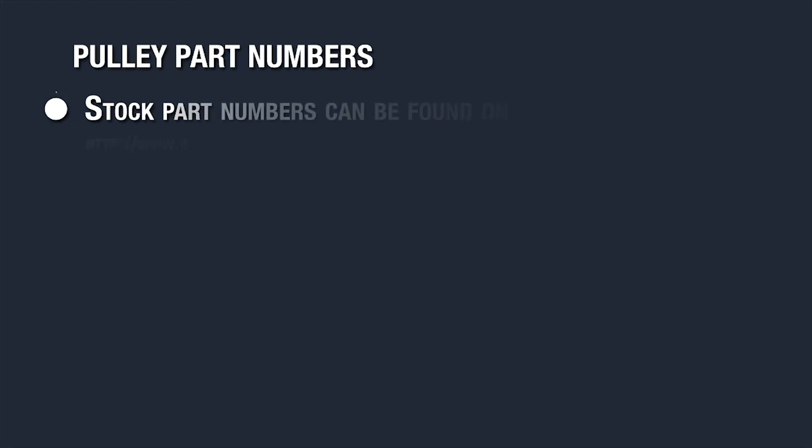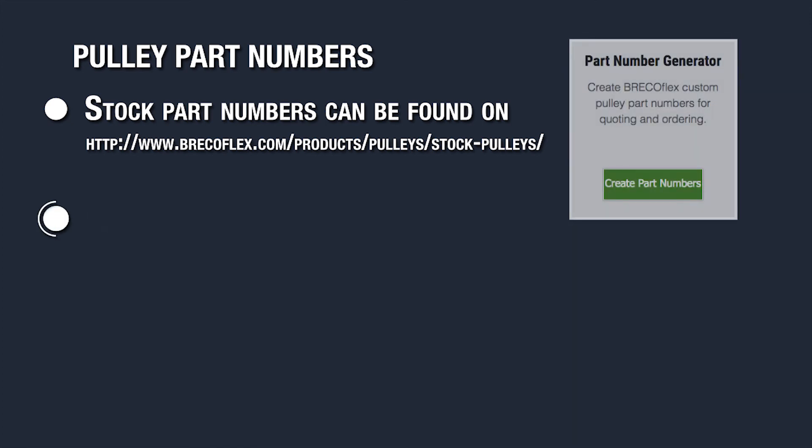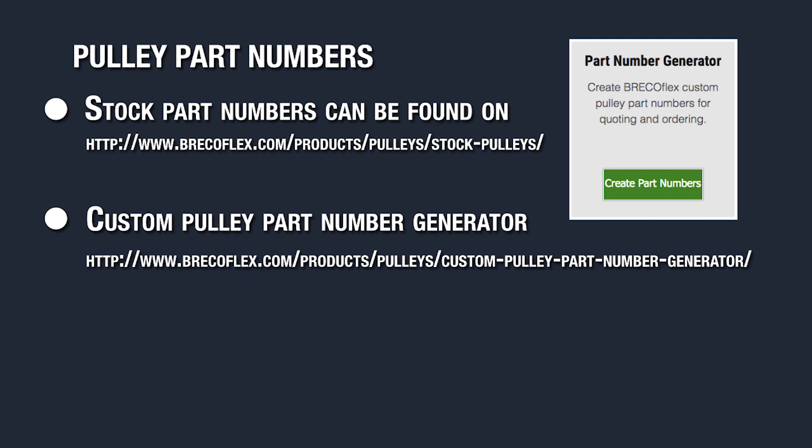If you need to determine the part number for a pulley, all stock part numbers are listed on our website. If you're still unsure or have custom specifications, you can use the custom pulley part number generator. It's located in both the pulleys and custom pulley sections of our website.